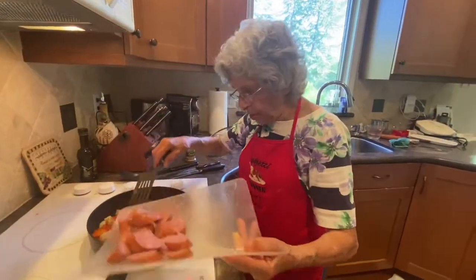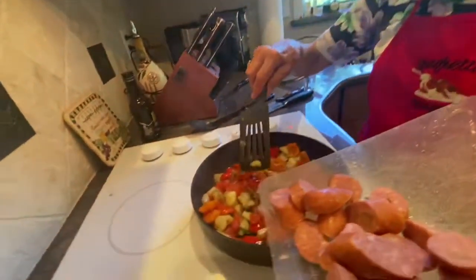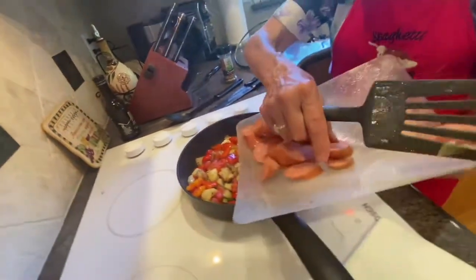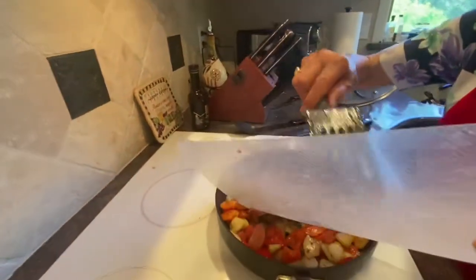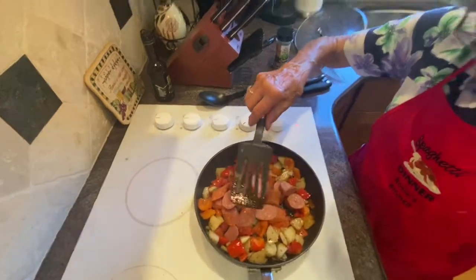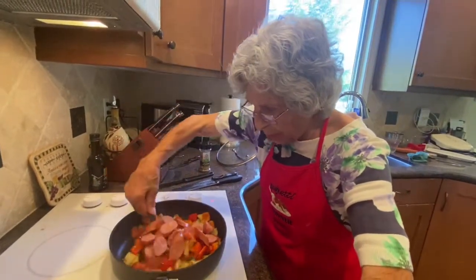Now that it looks like the peppers are cooked a little, and the sweet basil, I'm going to put the sliced pineapple sausage in — you see how I sliced it — and let it cook a bit, and then we're ready. It comes through practically right away.